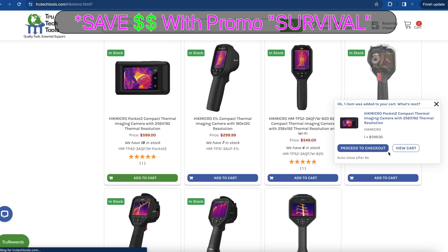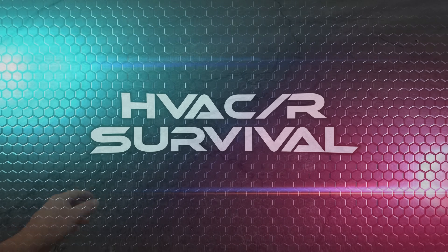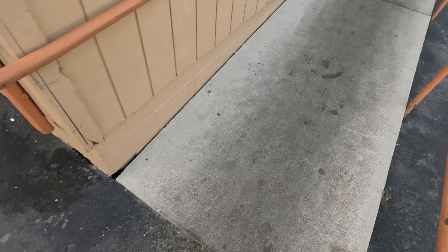This video is brought to you in part by TruTech Tools — quality tools, essential support. We are working on a pizza prep table. Haven't done any of these for a while, so we're going to go ahead and do this one here. It's a little refresher course.